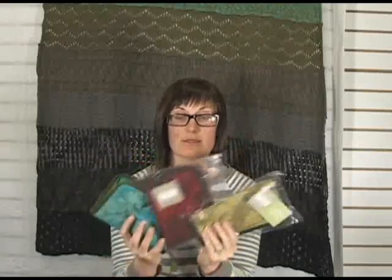Hi, I'm Amber here at Jimmy Beans Wool to talk to you today about the Lantern Moon Zip Compact Crochet Hook Case. It comes in these three colors and it is silk, made in Vietnam.